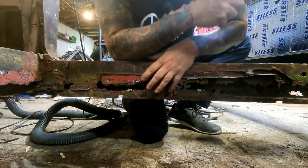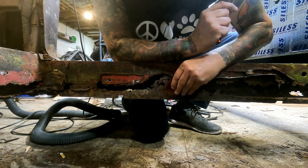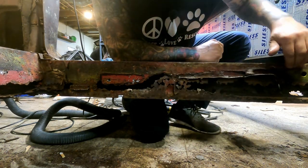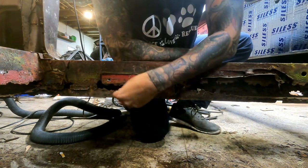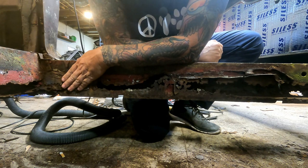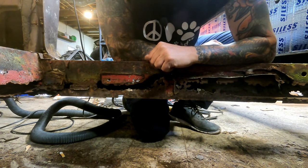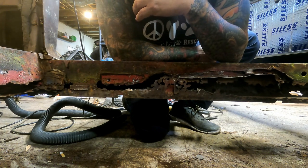As you can see, this inner rocker is just shot. I'm going to get some cardboard and cut this out. I'll probably just use a zip wheel along there and cut it out, because there is some good metal up here to weld to and some good metal down here to weld to. I need to replace this inner rocker panel. I don't feel like time-lapsing so I'll just come back when I have something new to show you.